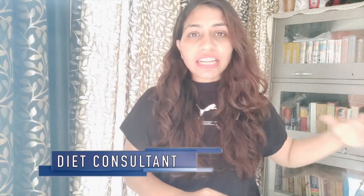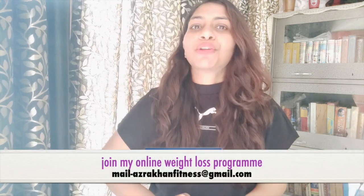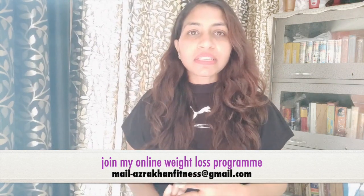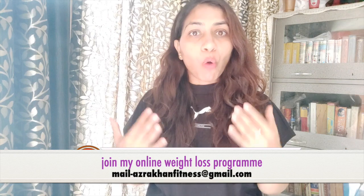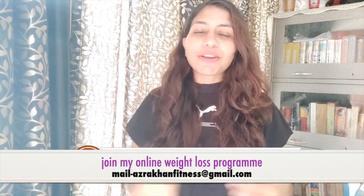Before that, I always make a point that whatever recipes are included in that diet plan, I will share with you. So today I am going to share a recipe with you. It is important to learn this recipe because when my client's diet plan comes in, this recipe will also be included. I am a certified diet consultant and I do personal consultations as well. If you want to consult me, you can mail me on this ID.